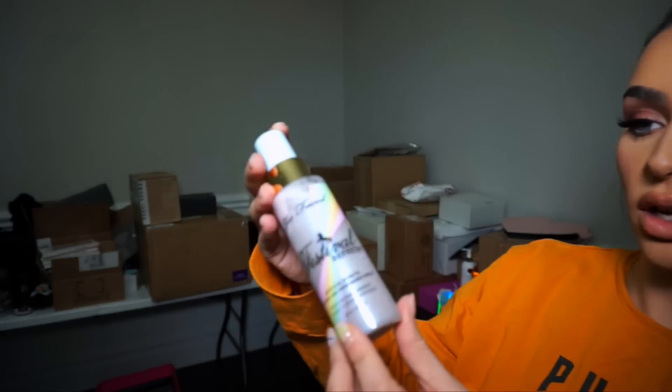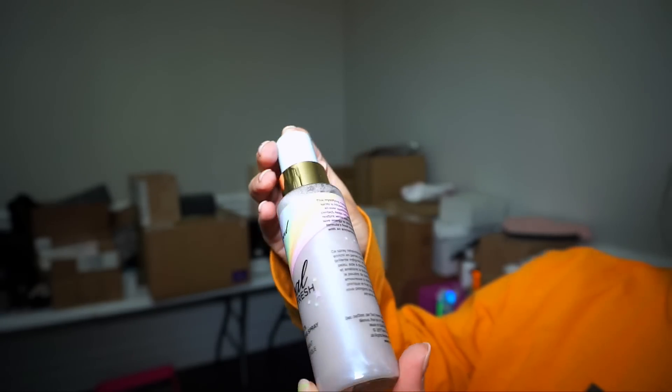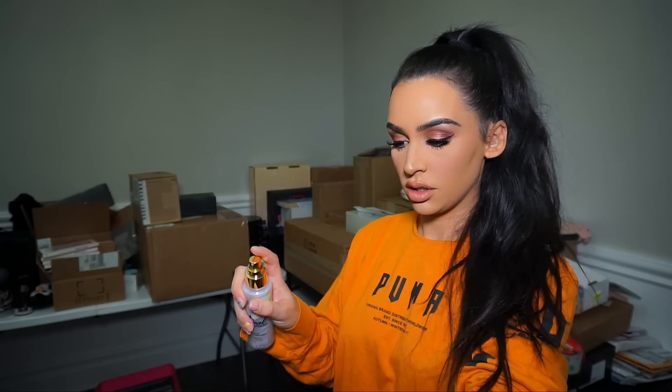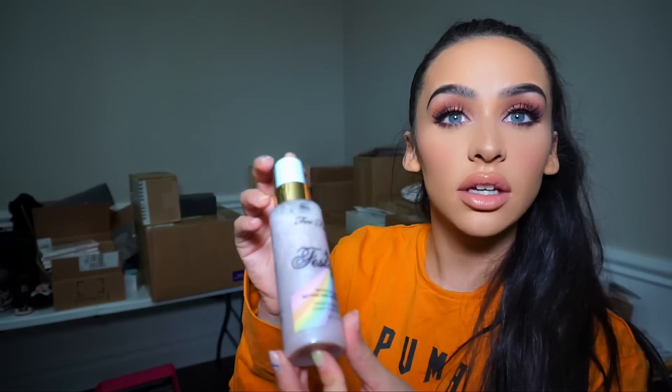They weren't kidding, you guys. It literally has like an opalescent finish to it. I'm gonna spray it on my hand just to see — it smells like candy. So it does actually add like a little bit of an iridescent finish — look at that. This might be the most exciting product I've seen in a while, honestly.